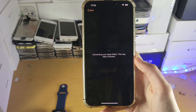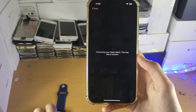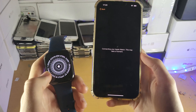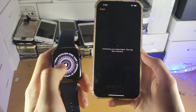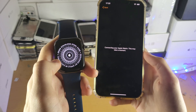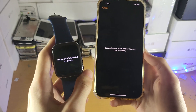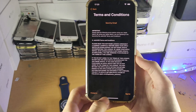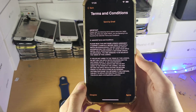You'll now see 'Connecting your Apple Watch' — this may take a moment, just give it a couple of seconds. On the watch itself, it will say 'Please continue setup on iPhone.' You'll also see the material type, such as stainless steel or aluminium. For the most part, just focus on your iPhone. Next, you'll see the Terms and Conditions — just tap Agree.